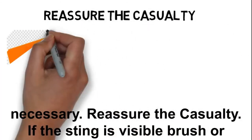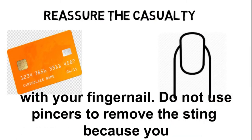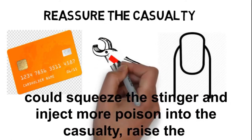If the sting is visible, brush or scrape it off sideways with the edge of a card, such as a credit card, or with your fingernail. Do not use pincers to remove the sting, because you could squeeze the stinger and inject more poison into the casualty.